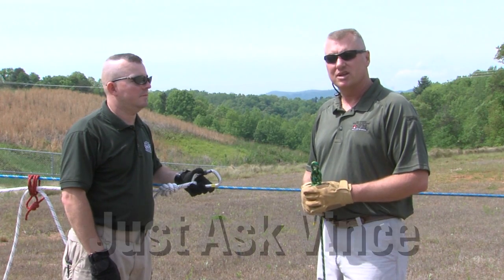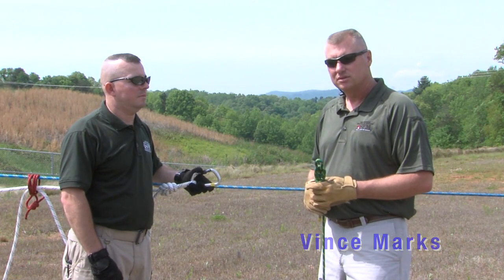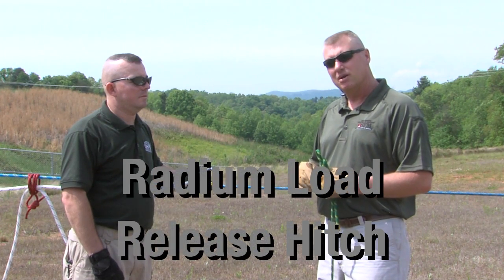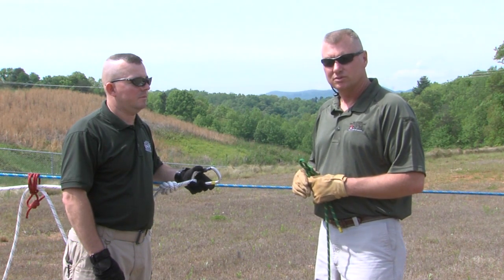Hello and welcome to another episode of the Just Ask Vince Show. Today we're going to be starting on a three-part series of load releasing hitches. The one we're going to tie today is the Radium Load Release Hitch, and I'm going to be accompanied by Sean Haynes, a Fire and Rescue Training Specialist with the North Carolina Office of State Fire Marshal.